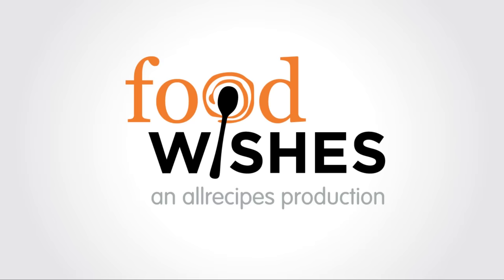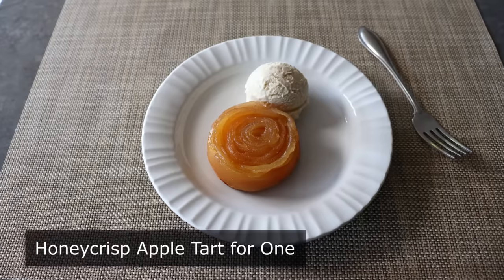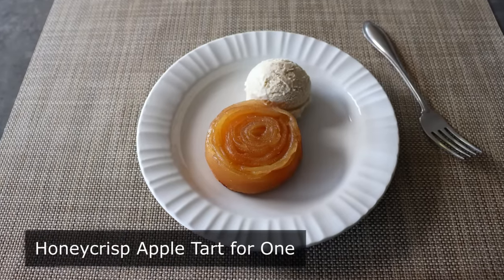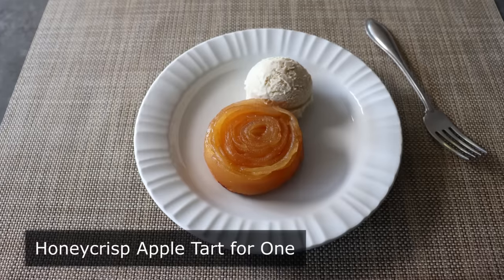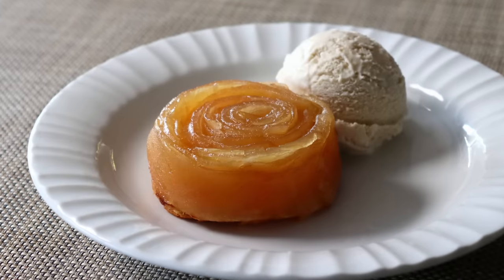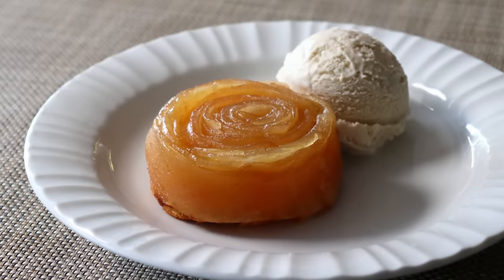Hello, this is Chef John from Foodwishes.com with Honeycrisp Apple Tart for One. I'm going to show you how to make a fun-sized apple tart that looks like something that would come out of a professional pastry shop, yet is so simple and so easy it could be made by someone who's never baked before.